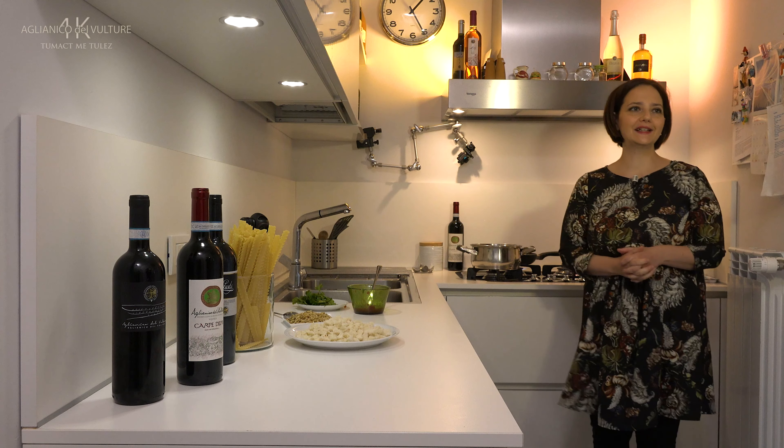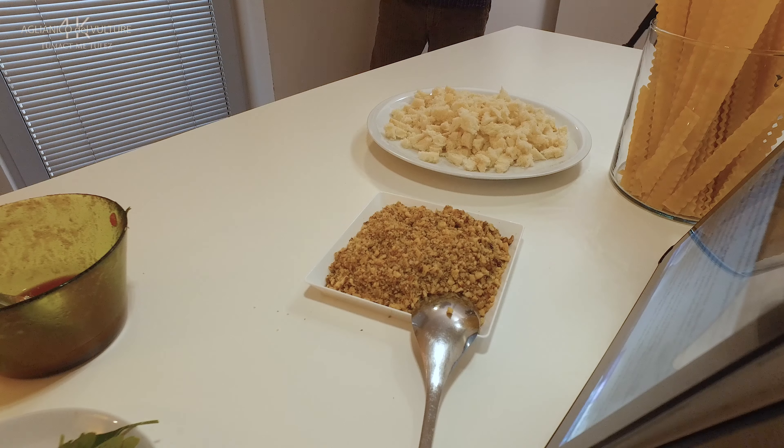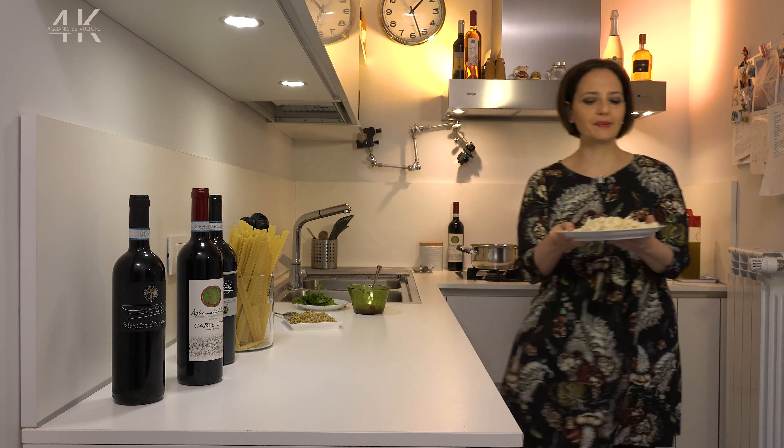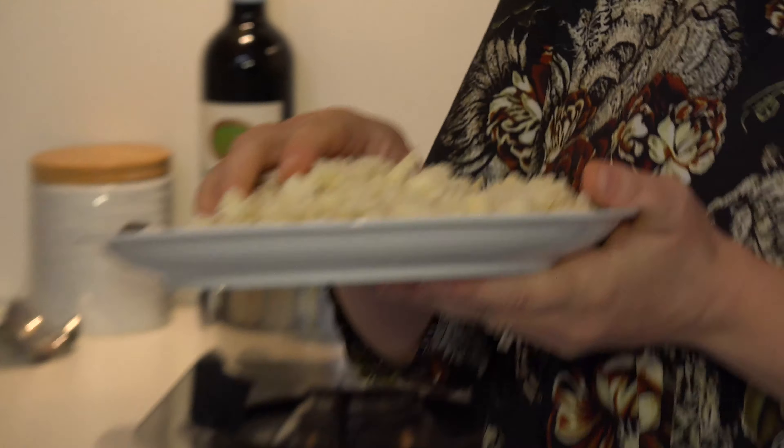We let the garlic brown and immediately after add the breadcrumbs with a little salt, until they become golden. We add our pieces of breadcrumbs and a bit of salt.